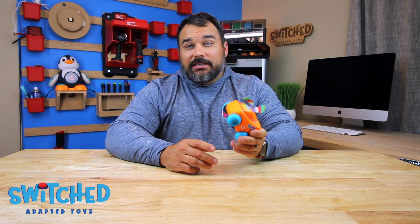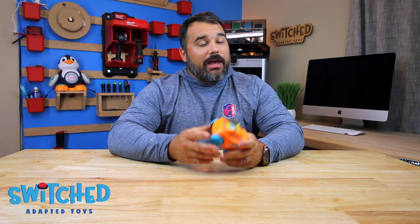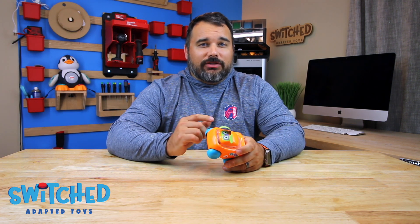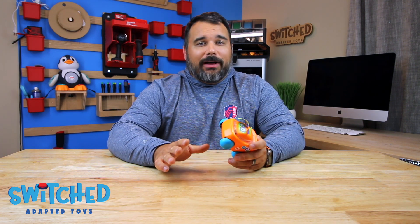If you like this video and found it helpful, make sure you hit the like button and subscribe — it really does help us out in a huge way, so thank you in advance. Also, Switch Adapted Toys is a 501c3 non-profit organization and we can only do this through your donations. If you're able, please consider donating on our website at www.switchtoys.org, where we've also got a bunch of free resources all about Switch Adapted Toys.